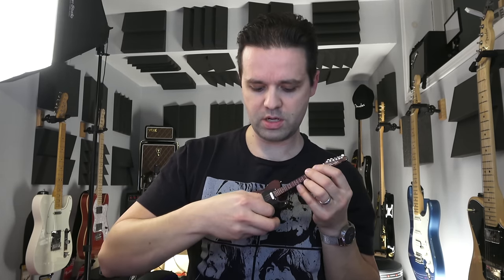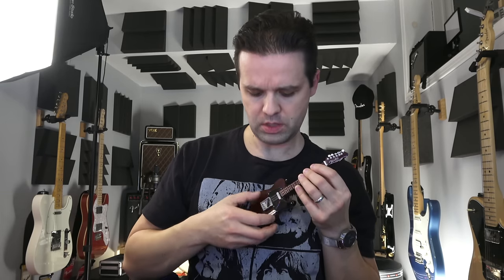Well, most guitars that get shipped — is it in tune? Let's find out. The selector switch looks like it's on the neck pickup. It's in tune! Switch it to middle... yeah, it's good. And then here's bridge... not bad.